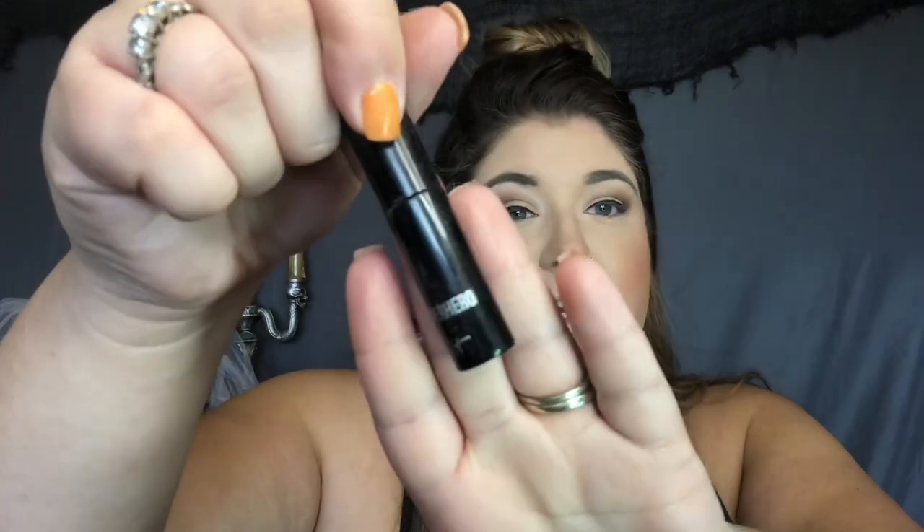I'm going to go ahead and set my face using the Urban Decay Vitamin Infused Complexion Prep Spray — set it and forget it. Then I'm going to jump in with my IT Cosmetics Superhero Mascara and coat those lashes. If you also wear falsies, go ahead and toss those on at this point.